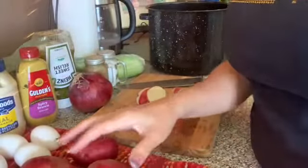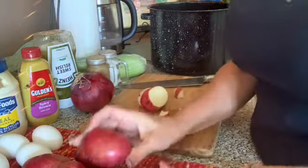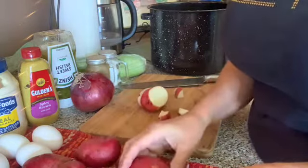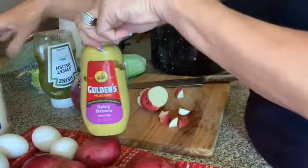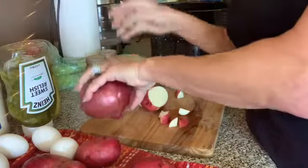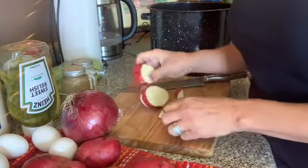For mom's potato salad you'll need a five pound bag of red potatoes — I don't like to peel, that's why I'm using red potatoes. I'm only using half. You'll also need four eggs, mayonnaise, spicy mustard, relish, red onion — that's my favorite — celery, and salt and pepper. It's a pretty simple recipe.